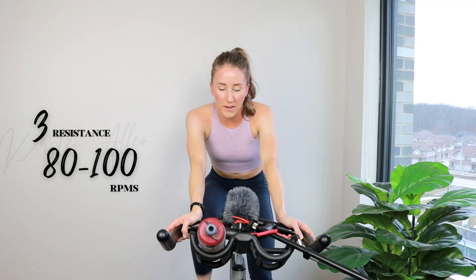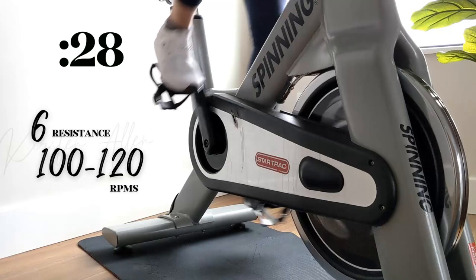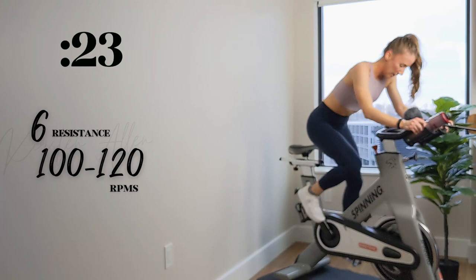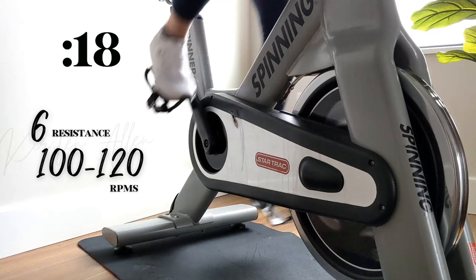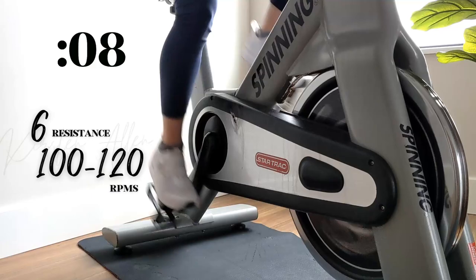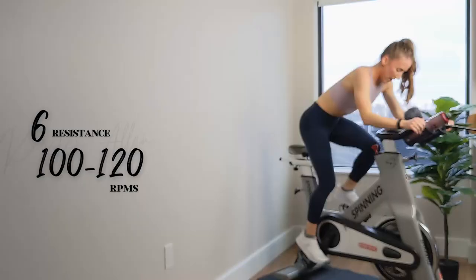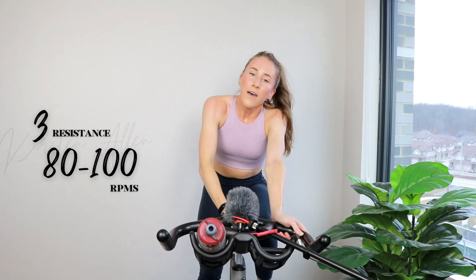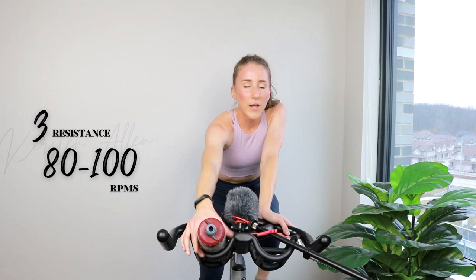Level 6, standing sprint in 2, 1. You got it — get that pushback. Butt back, here we go. Halfway, send it home — you're killing it. Five, three, two, one. Rest!